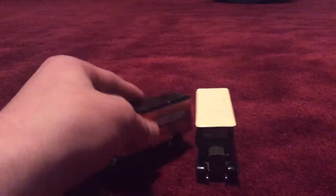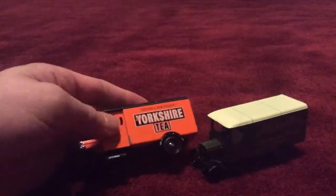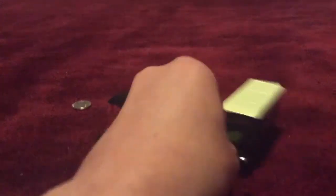Of course the whole trucks are the same shape, but this one is orange and this one is green. They have the same wheels but this one's got black wheels and this one has green wheels.